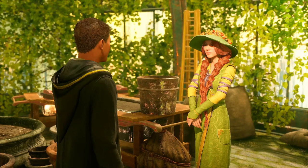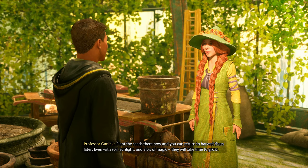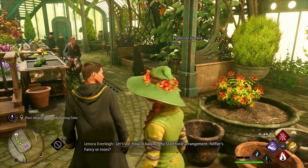You gotta plant the seeds. 'Even with soil, sunlight, and a bit of magic, they will take time to grow.' All right, we're gonna make some — yeah, because you've got one whole healing item.